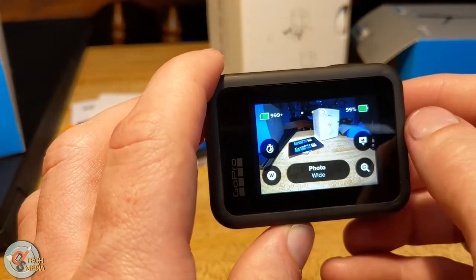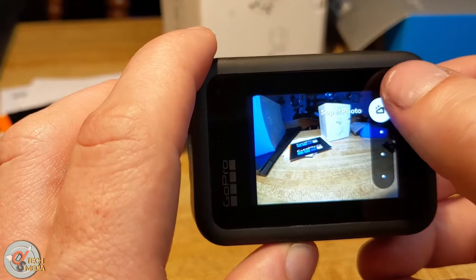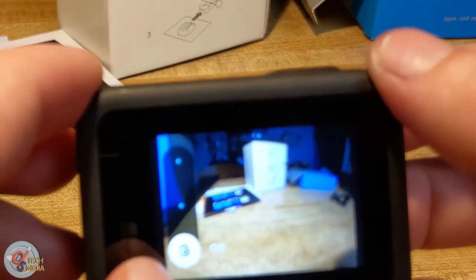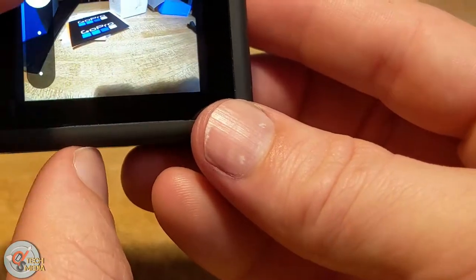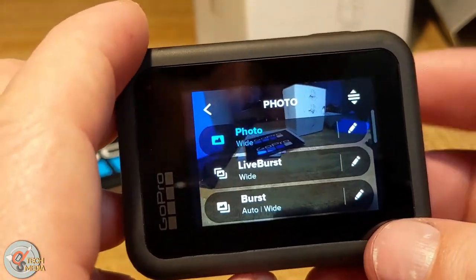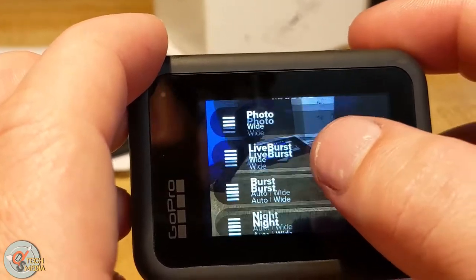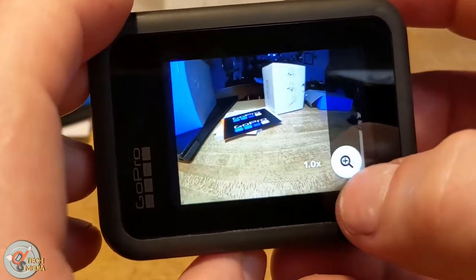Swiping to the right brings up photo mode. We've got Super Photo, High Dynamic Range (HDR), and Standard, and we can also shoot in RAW. There's a timer delay of 10 seconds, 3 seconds, or off, and lens options: wide, linear, or narrow. Scrolling down through photo modes we get photo, live burst, burst, and night mode, and we can define our own custom modes and manage their order in the list. There's also a zoom feature.